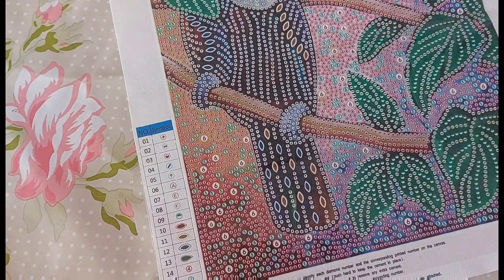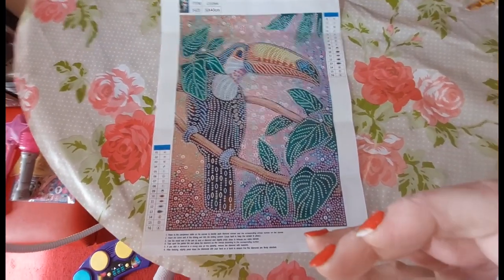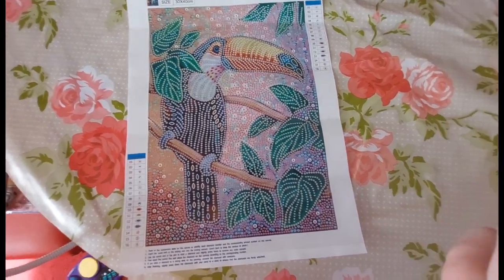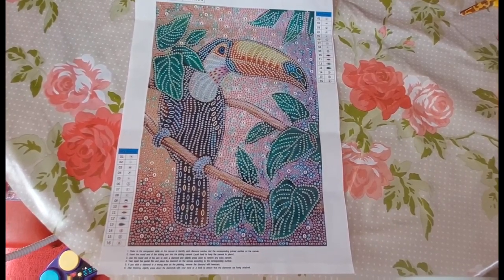They all appear to be there — 16 colours. I will quickly get all the other products and link them all in the description below so you can purchase them. We have this gorgeous toucan — you wouldn't want to get on the wrong side of him because you wouldn't walk away with your finger, I'm sure!